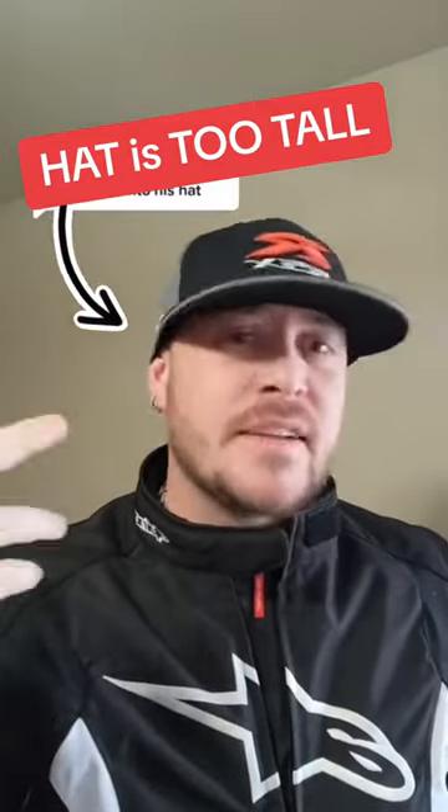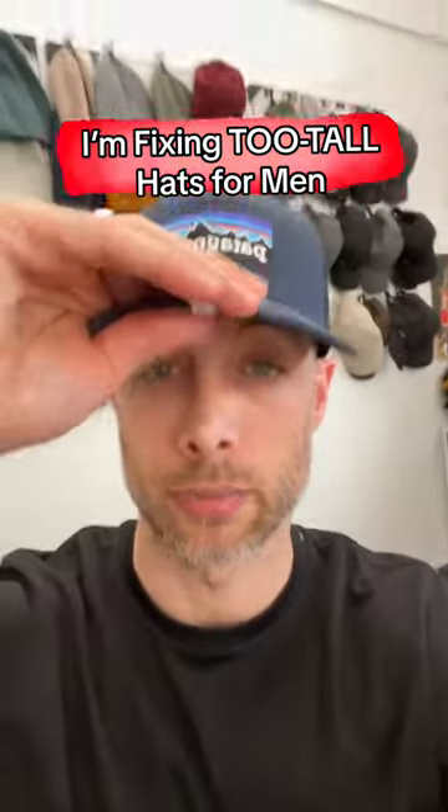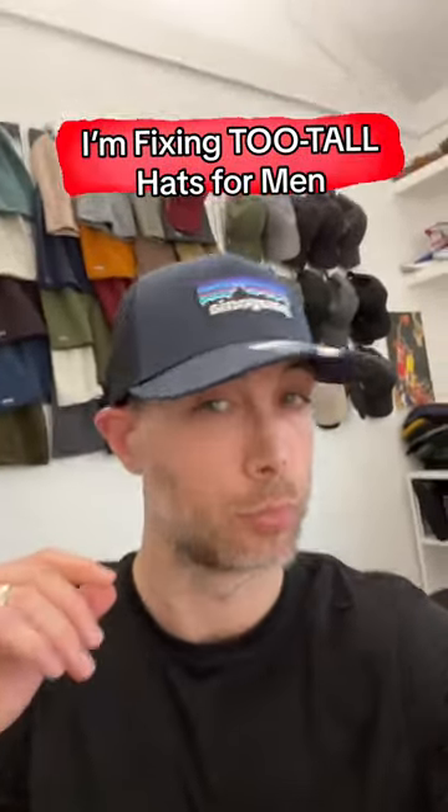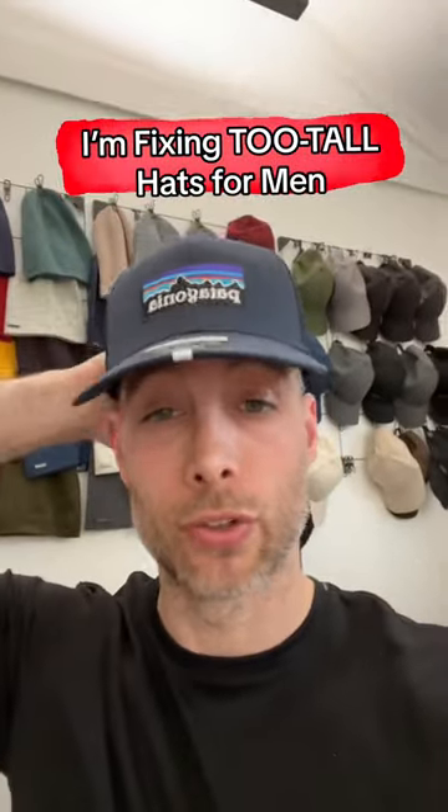I get a lot of people commenting about how I tuck my ears in my hat. You don't have to wear your hat that way. I'm not an ear tucker, but if I put this hat on my head so it doesn't look super tall, it just sits on my ear and pushes my ear out. That's why I think most people wear their hats over their ears.